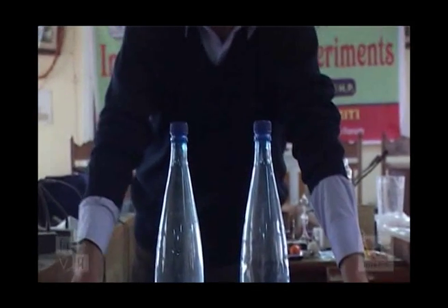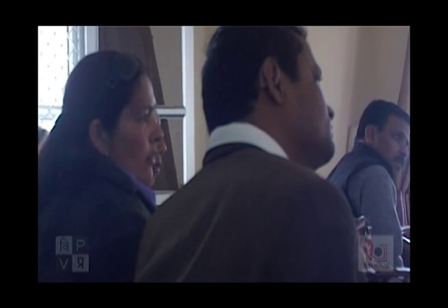The water stays on the bottle. Why? Why does the water not fall? The cap does not play a role.